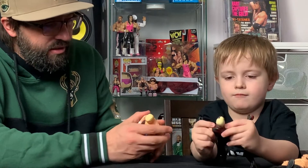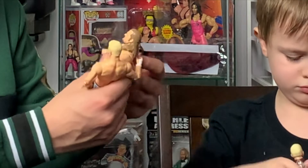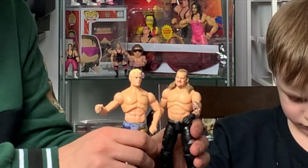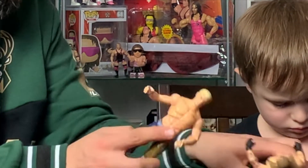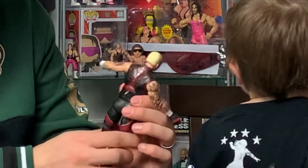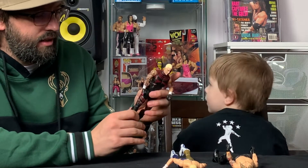These AEW figures are pretty good overall. The paint is done pretty well — they do a good job. The face scans are interesting; compared to the Jericho and Cody figures where the hair was great, I just don't get why this one isn't molded — that's really bothering me. The paint job seems a little sloppy, but it's a cool toy, and they are fairly new to the wrestling figure business so they'll keep improving.